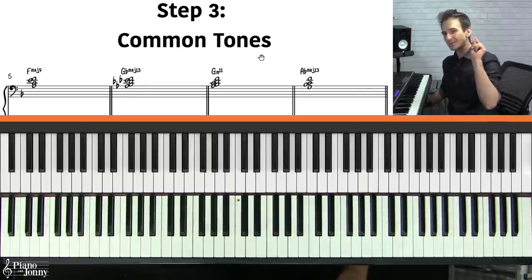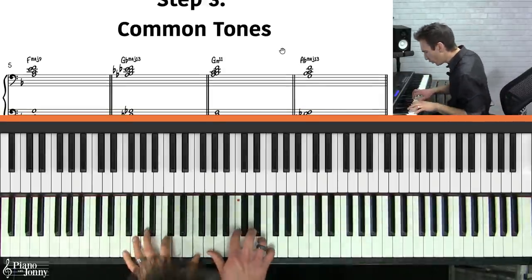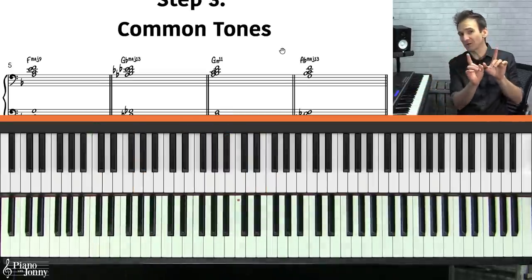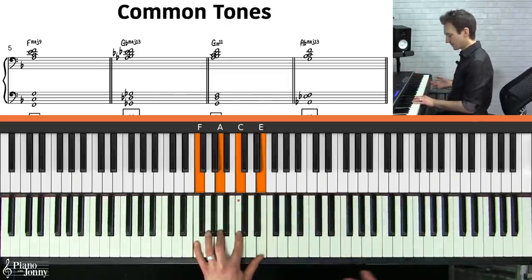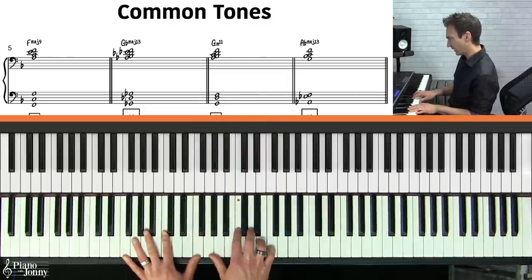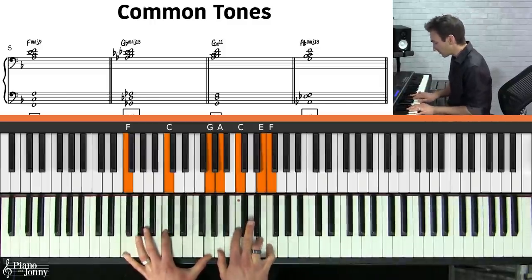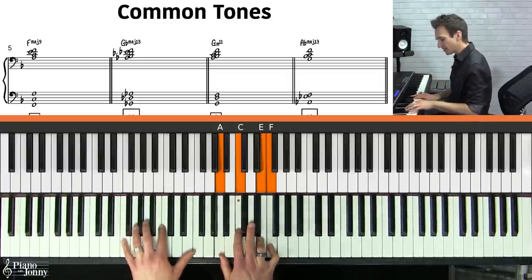Step three is the most important step for playing in the neo soul style — we're going to connect our chords in a really cool way using a technique called common tones. Here's the basic idea: let's say we start on an F major seven chord with the top note being F. I'll voice this as a spread-out F major nine chord. The key idea is keeping that top note common to all your chords while switching to a different bass note.